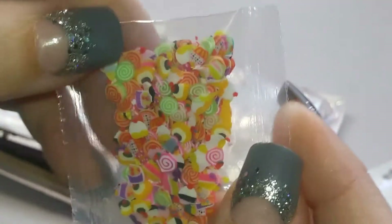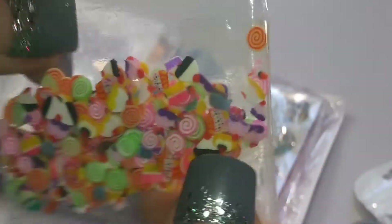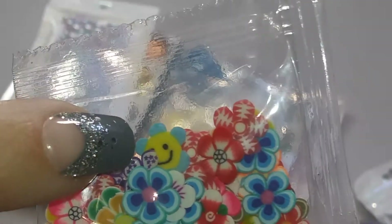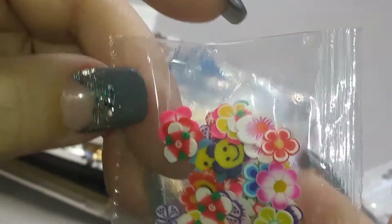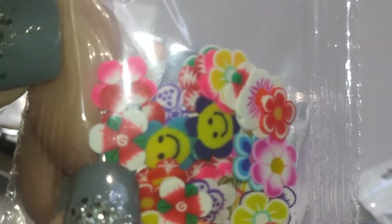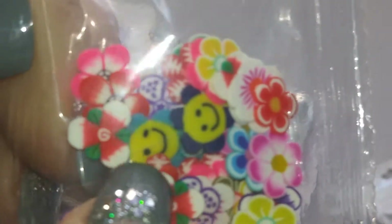So this one is another pack of sweets slices, only a lot tinier — really small sweet slices, super tiny. I mean, that's my fingernail and those are super small. And then this one — there's some little flowers, and I love that one right there. The little happy face flower is so cute. There's only a couple of those in there, but they are so cute. Those flowers are so detailed — they're just really cool.